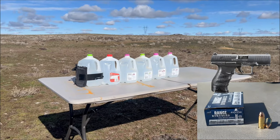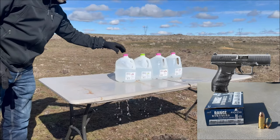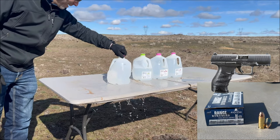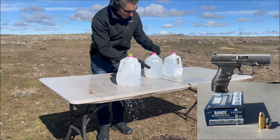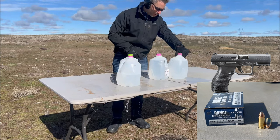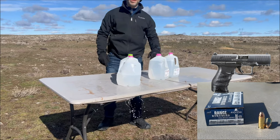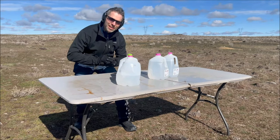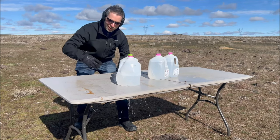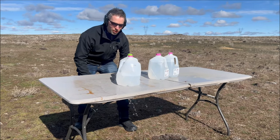First up is the full metal jacket. It looks like it went through two jugs, then into the third one — you can see it leaking — through the fourth, into the fifth, and it looks like it went in and out of the sixth one. So it went all the way through. Obviously that's not something you want for a self-defense situation. You don't want it going clear through; you want it to grab as much as it can and stop in the target so all of the energy stops there.